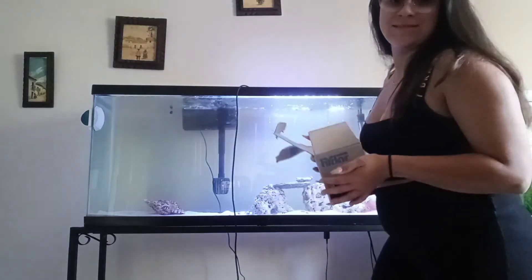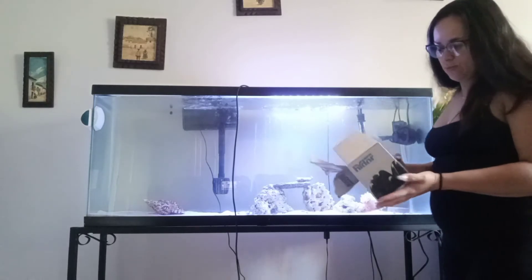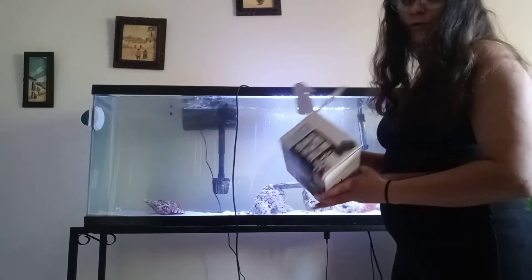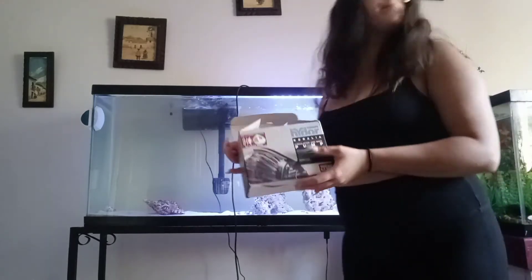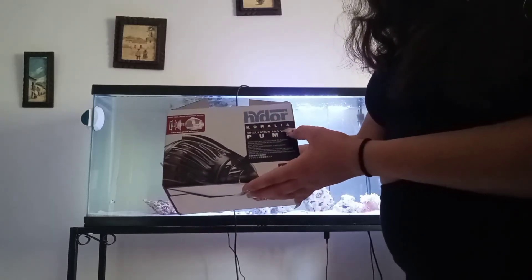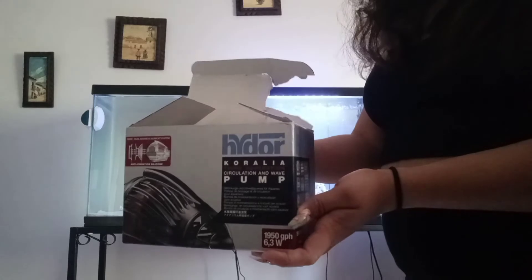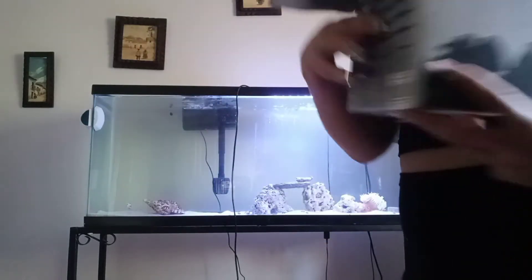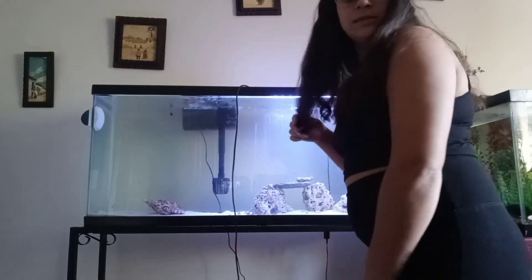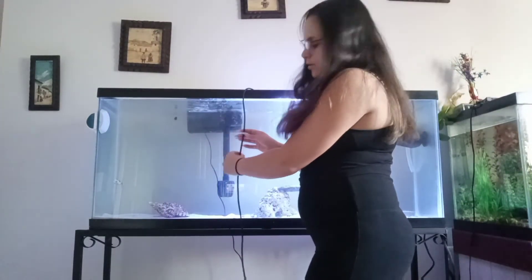So those of you who know me know I'm into fishing, aquariums and stuff, so I'm going to show you the filter I got for my tank and some fish I bought. This is a wave maker — a Koralia pump — it's 455 gallon. Okay, so we acclimated the fish; they are in the bucket. As you can see, we have a drip line going.